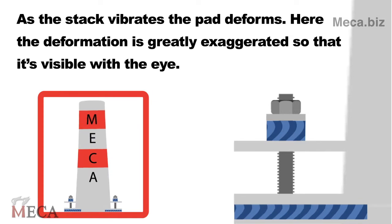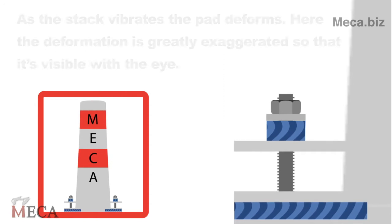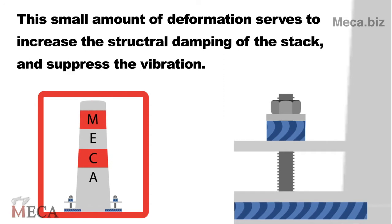As the stack vibrates, the pad deforms. Here the deformation is greatly exaggerated so that it is visible to the eye. This small amount of deformation serves to increase the structural damping of the stack and suppress the vibration.